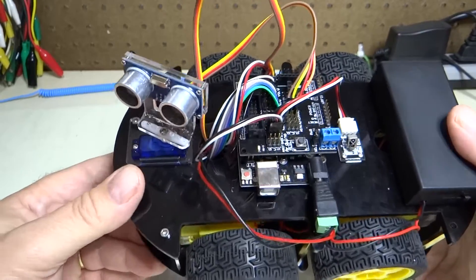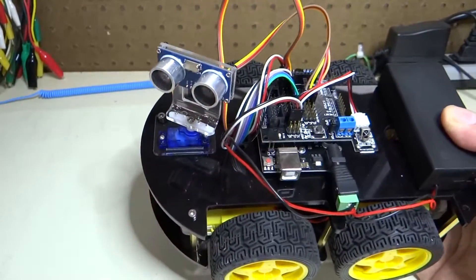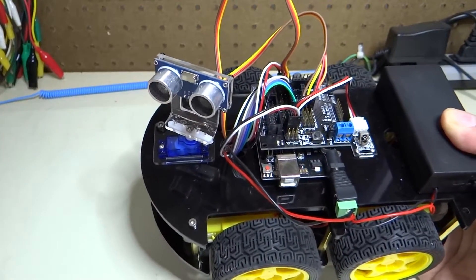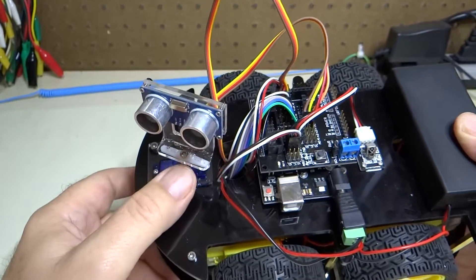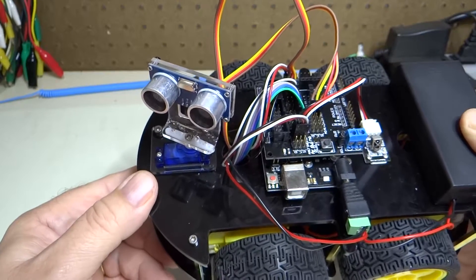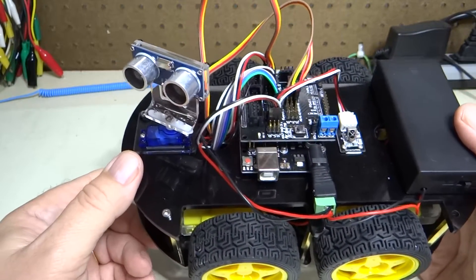So now we know that this position it's in right now, it should be looking forward. But it isn't. That's because when we put this bracket on, we didn't know what position the servo motor was in. But now we know this is the position where it should be looking forward.